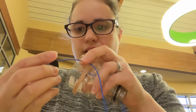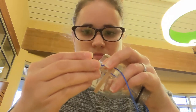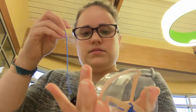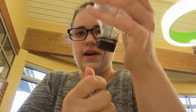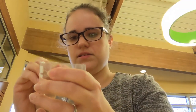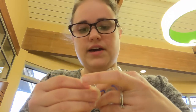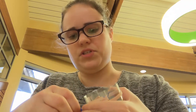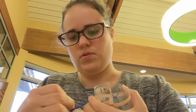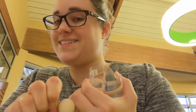Then string and pull the string through the cap. Make sure the cap is oriented so you can screw it onto the bottom and make it tight. We're also going to tie the wooden bead at the end with a double knot and pull it tight to make sure it's not going anywhere.